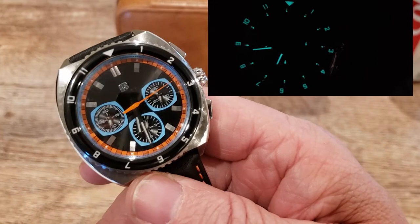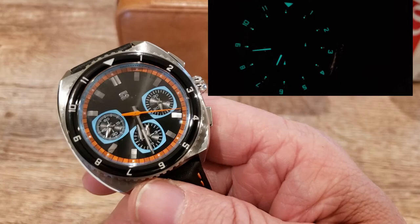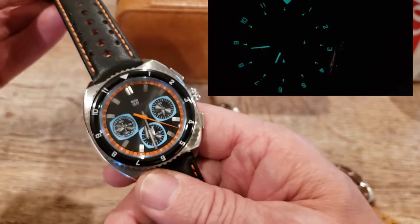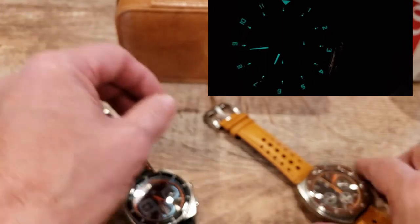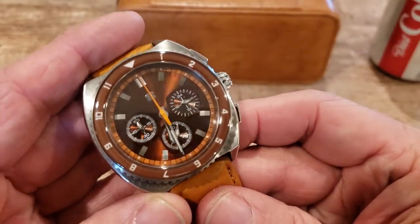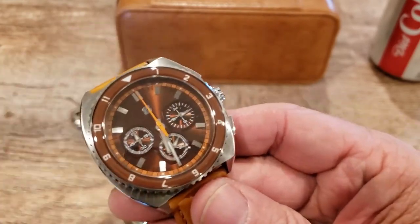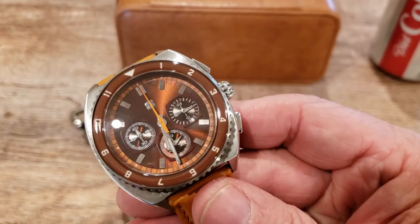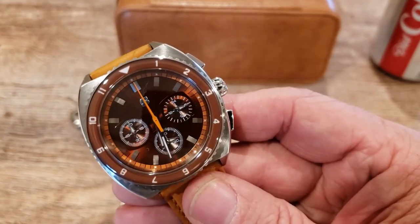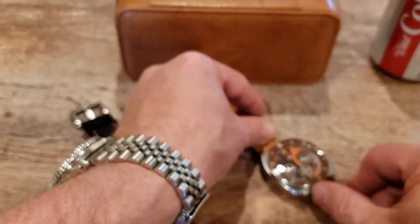Both dials are absolutely gorgeous and the applied stainless steel five-minute markers are really well done. They have a kind of two-tone finish — depending on how you move them in the light you get a dark look and a shiny look. I absolutely love that. Now let's get some specs on these guys.